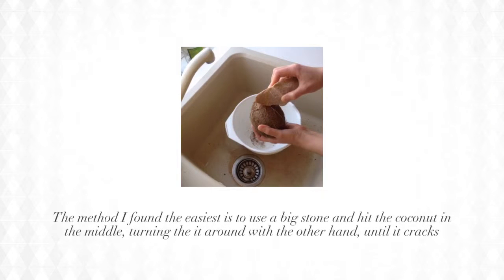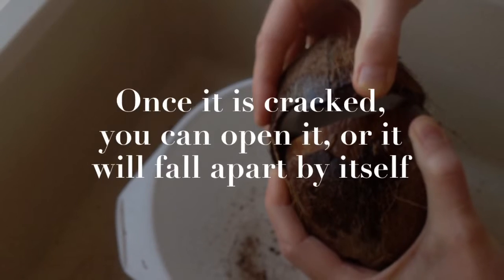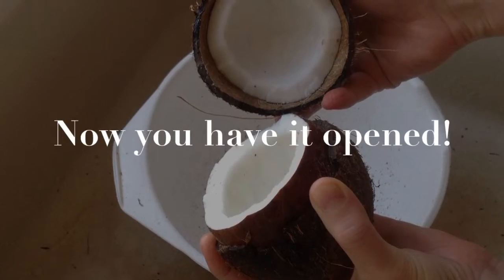The method I found the easiest is to use a big stone and hit the coconut in the middle, turning it around with the other hand until it cracks. Once it is cracked you can open it, or it will fall apart by itself. Now you have it opened.